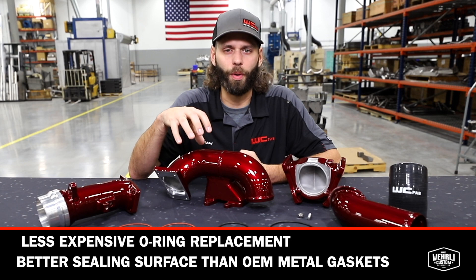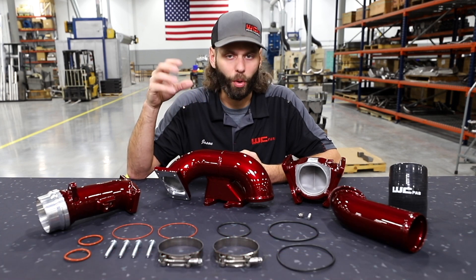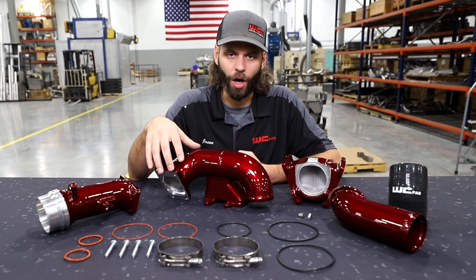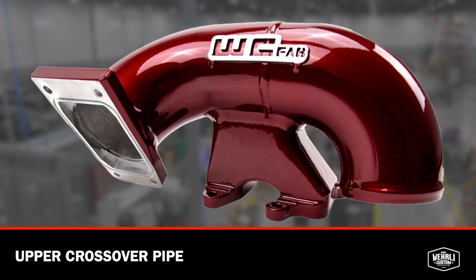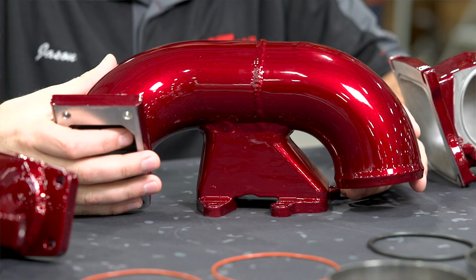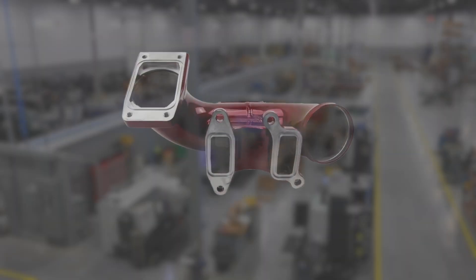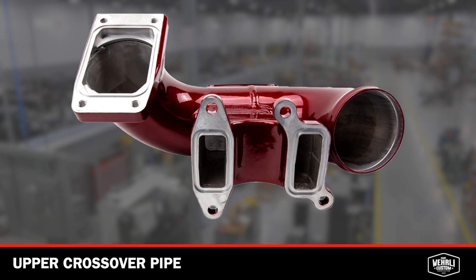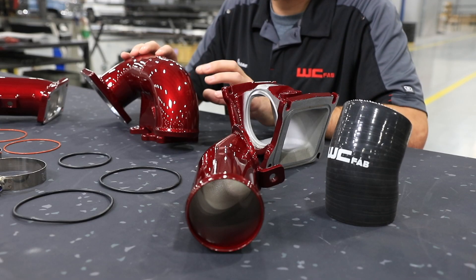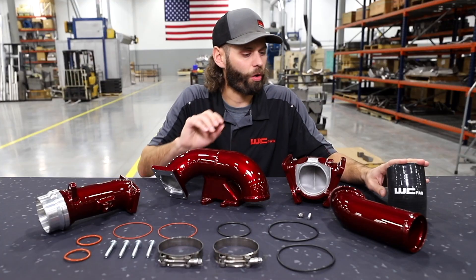One of the most important parts of the system that allows this kit to be emissions compliant and bolt-on with no tuning is our upper crossover pipe. This piece is what allows our 3-inch intercooler pipe and high-flow system to connect to the EGR, making it emissions-friendly. The large cast housing here incorporates the connection to the EGR system. From our 3-inch upper crossover pipe, we go to our silicone boot and stainless steel T-bolt clamps.